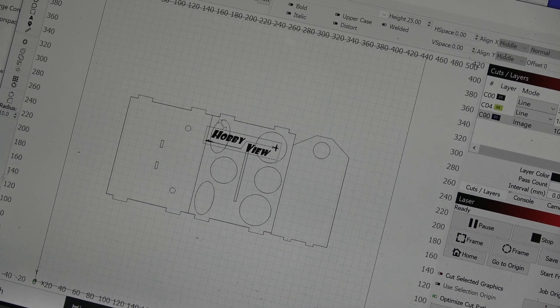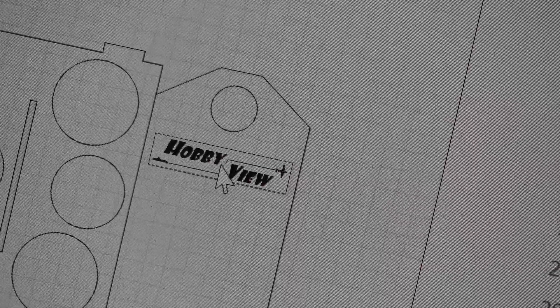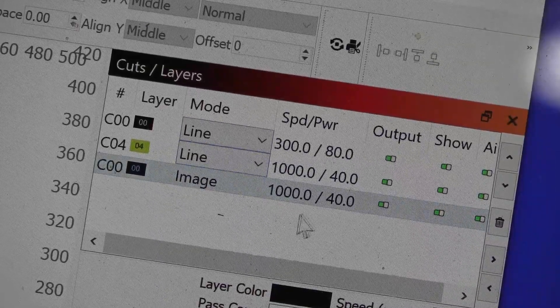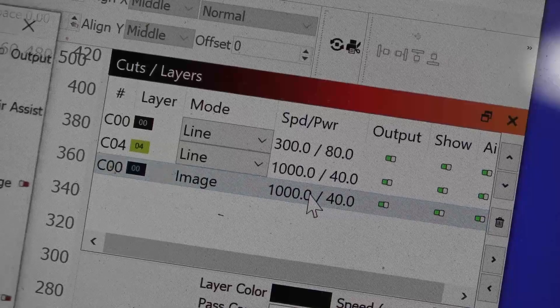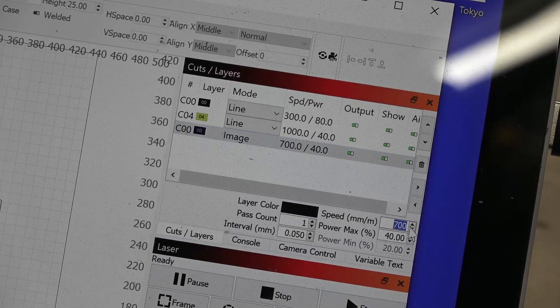I resize imported images to fit on the piece. Here's where the different colors come into play — I can use them to set laser speeds and power, where one color is a full cut, another is low power engraving, and even the image has its own unique setting.